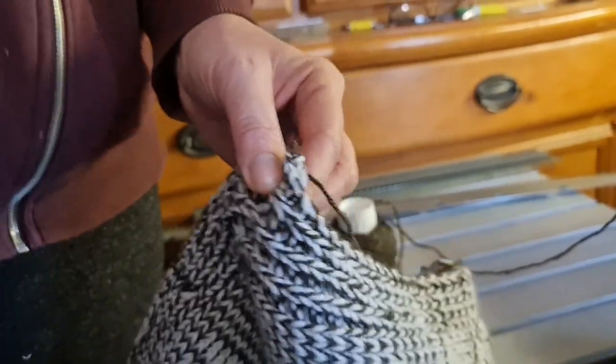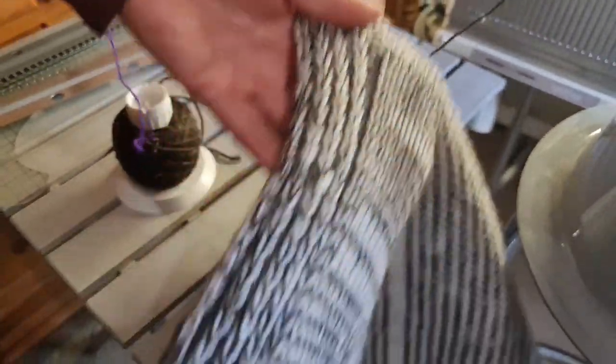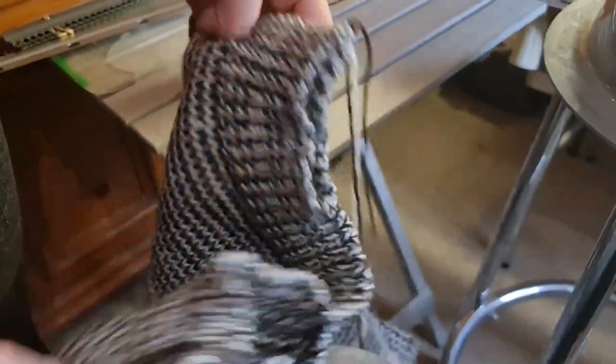That leaves us this one end to remove, stitch in, and then I have these two markers to take out because they're no longer needed. We have a fairly invisible seam on the front, a nice straight line on the back which we have on this side as well — both matching, which is what I wanted. I'm just going to get the buttons out and stitch the buttons on with you in a moment.